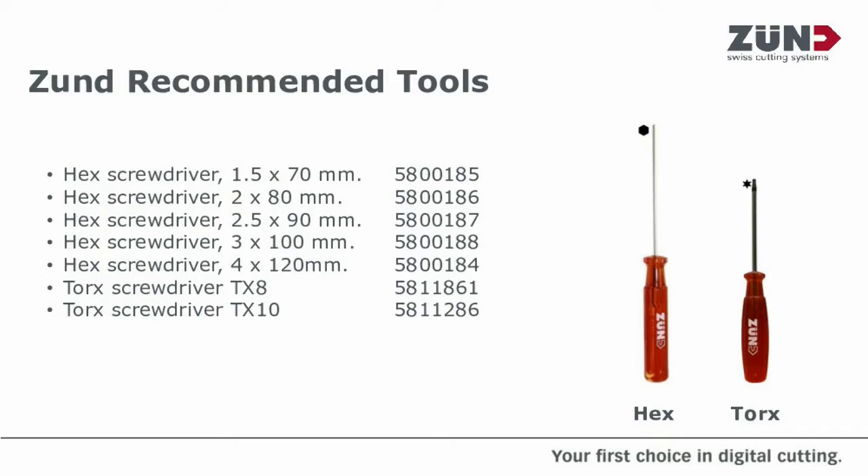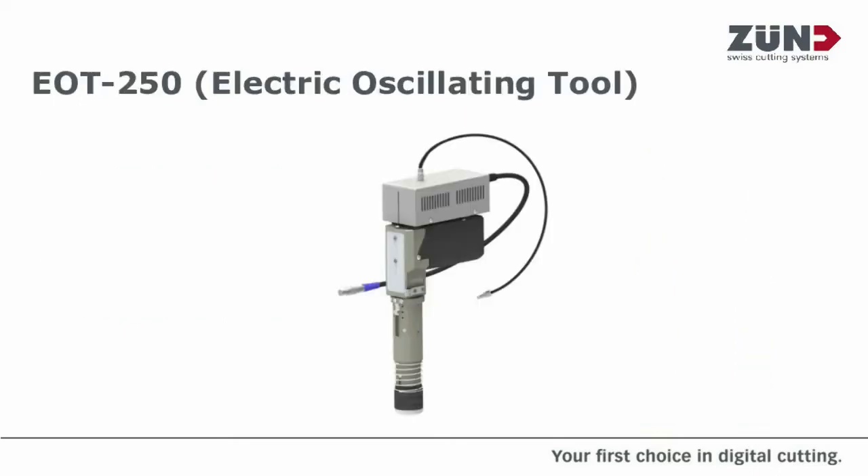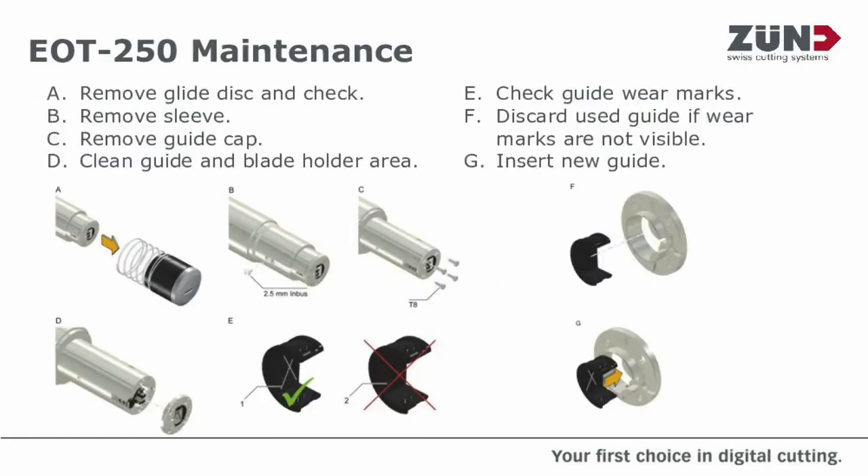The first tool we're going to cover is our EOT 250. This is the performance oscillating tool. As you can see, there's a small step-by-step here, and this will be covered in your tool manual as well.